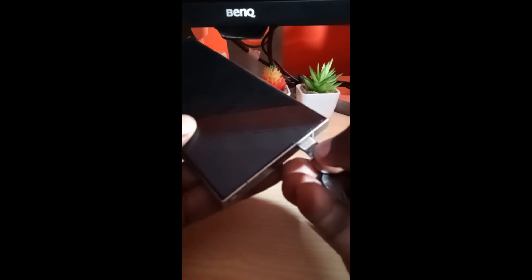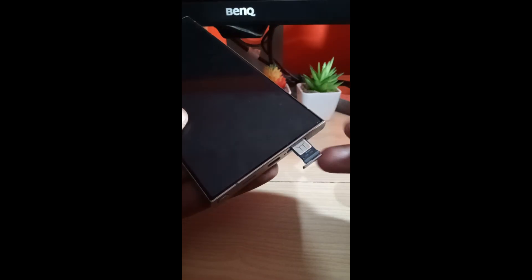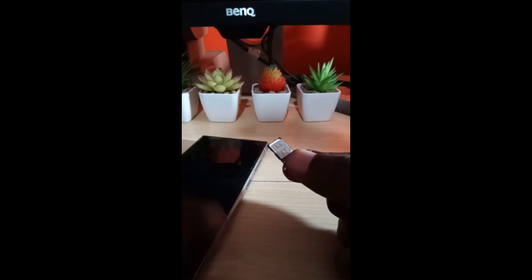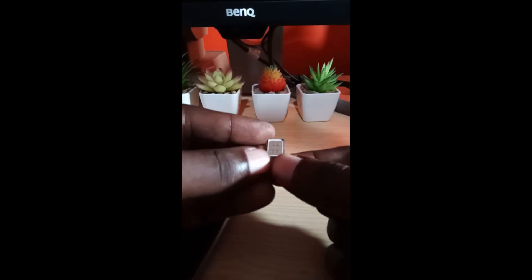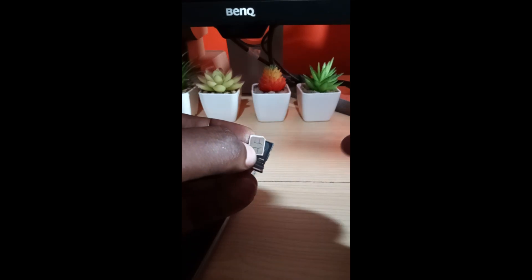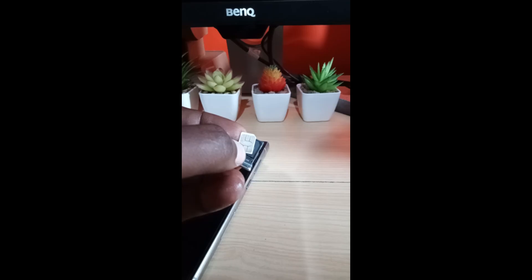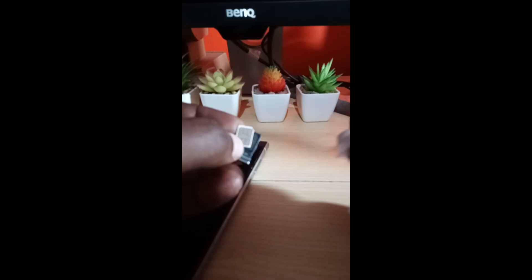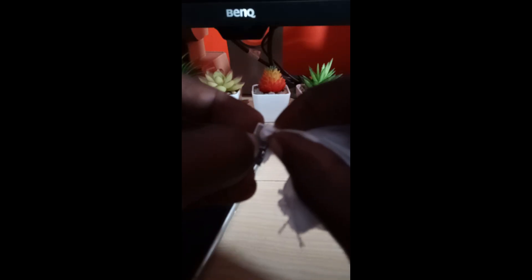Once the tray is out, if you're having detection issues, I suggest you totally remove the SIM card from its tray — unseat it completely. Then get something to clean off the surface of the SIM card: you can use tissue paper or absorbent paper to clean the contacts.